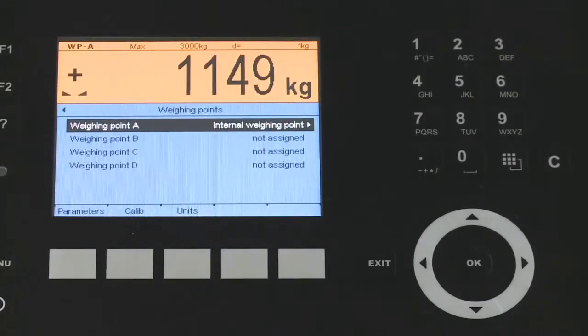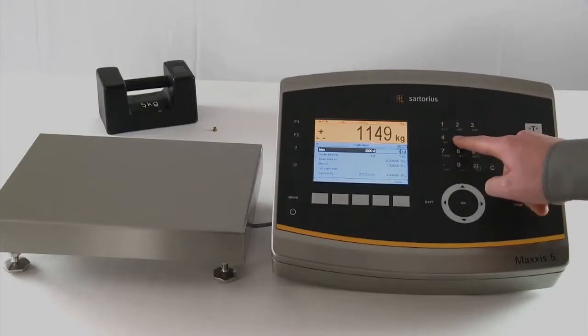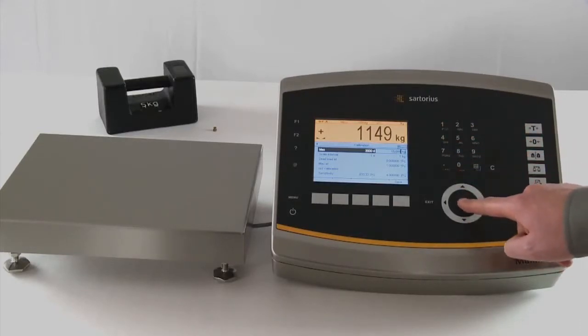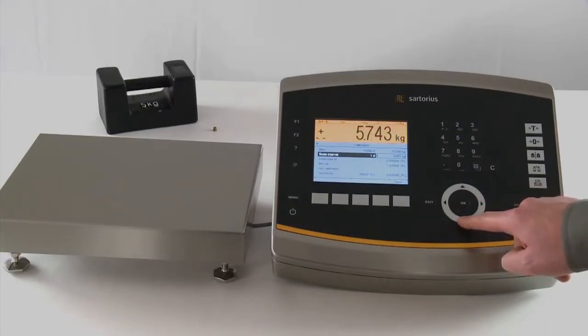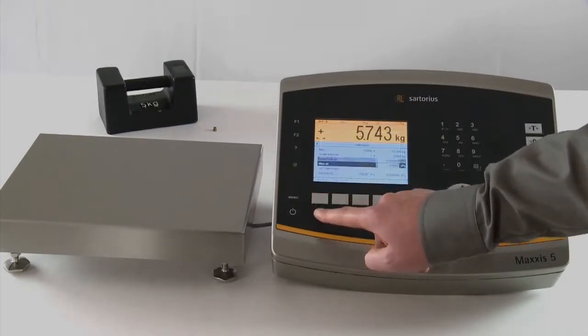The clarity of the operating equipment paves the way for the swift and reliable diagnosis and calibration of the Maxxis 5. Information inputs required for calibration and weighing adjustment, such as the maximum load, resolution, and dead load measurement, can be done easily in a few seconds.